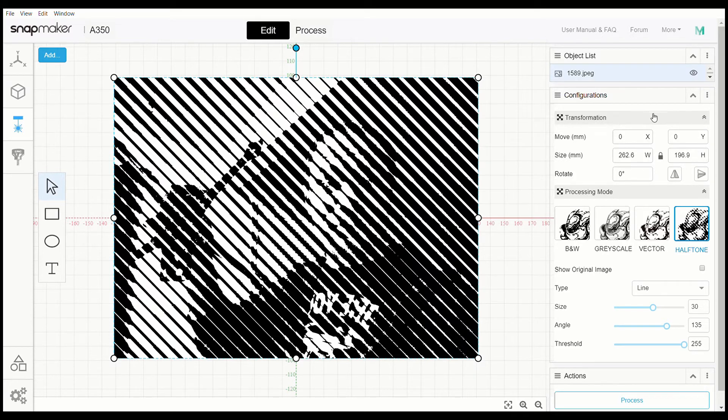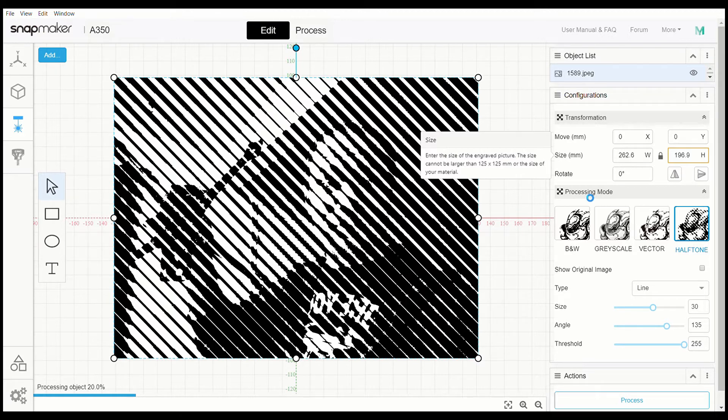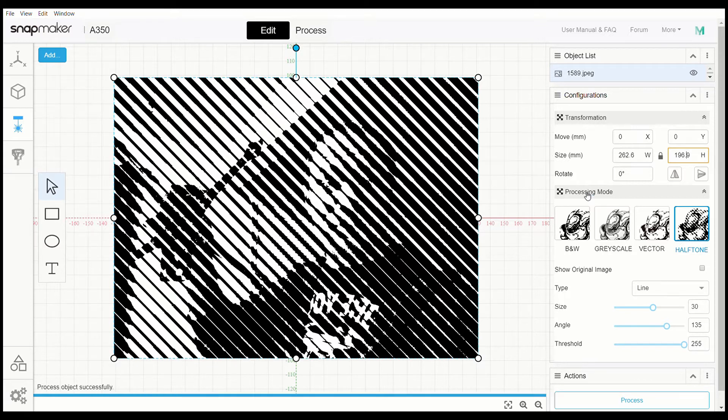Over here on the side we have our transformation — we have move for X and Y. We also have size, so you can crop it down into a different size and save it. You can make it rectangular or square. I haven't done anything like oval or circular yet. You can change the width, height, and rotation. The Snapmaker printing bed is actually deeper than it is wide, so if you have something a little bigger, rotation is an option.